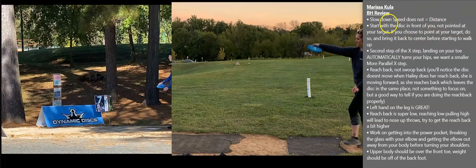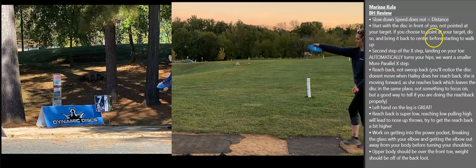My first bullet here: slow down — speed does not equal distance. This is something I say on every form review. Everybody can afford to slow down at least a little bit. The slower you are, the easier it is to see what mistakes you're making. And if you are making the same mistake during a round or during a tournament, if your walk-up is slow, it's easy to figure out that mistake and adjust mid-round.